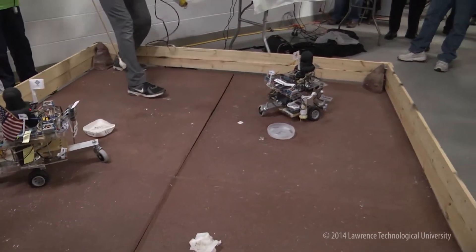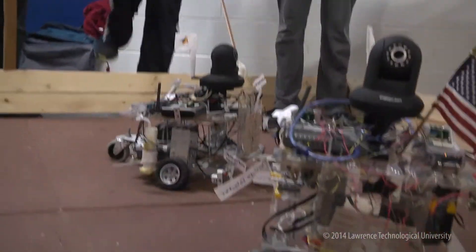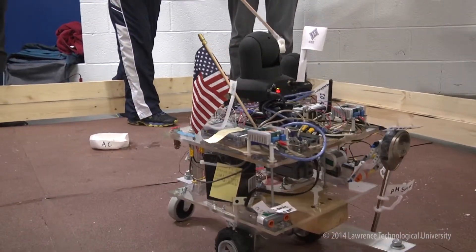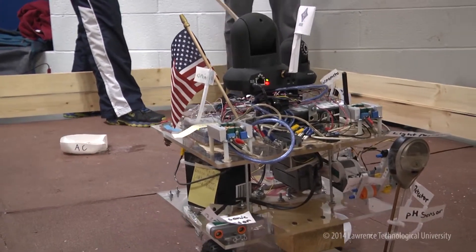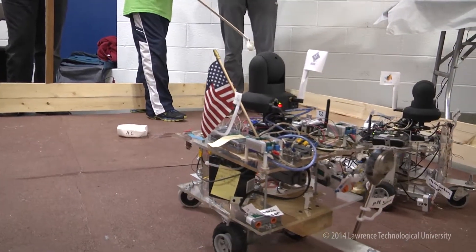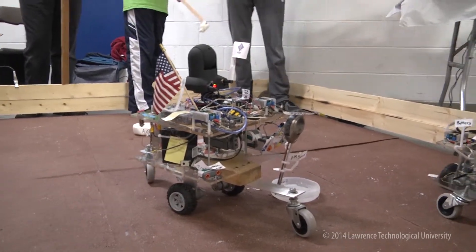We have an autonomous rover and a manual rover. The autonomous rover has sonar sensors and two motors. The algorithm works as follows: if the distance is greater than 24 centimeters, it will go full speed ahead. If it is between 7 and 24 centimeters, it will turn the opposite rotor backwards. And if it is less than 7 centimeters, it will stop, go backwards, and turn around to avoid any objects in its path.